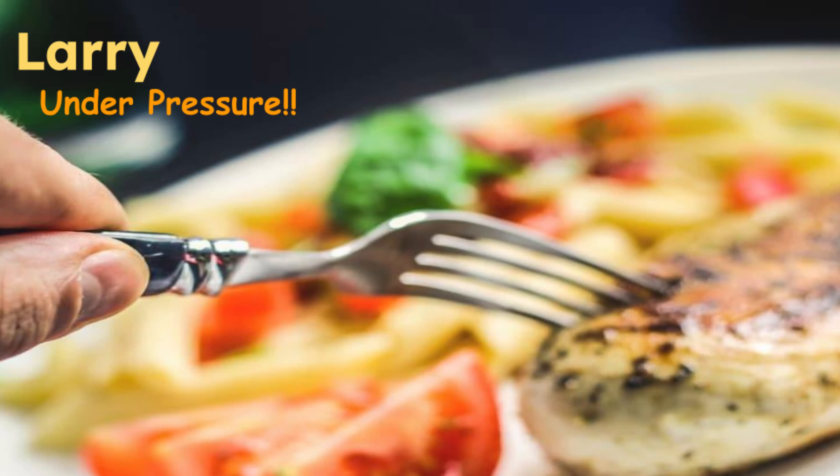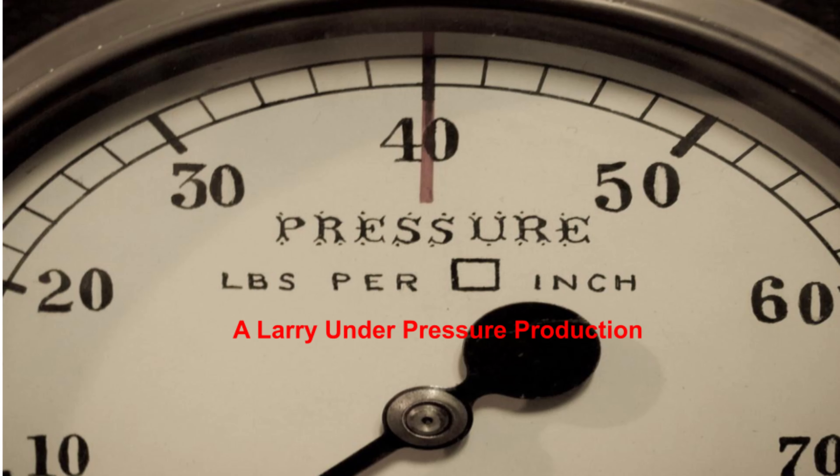Welcome to the channel. In celebration of St. Patrick's Day, we'll be fixing Irish soda bread in the Dash Mini Pie Maker. Maybe we'll all be blessed with luck of the Irish. So let's get started. This video is a Larry Under Pressure production.